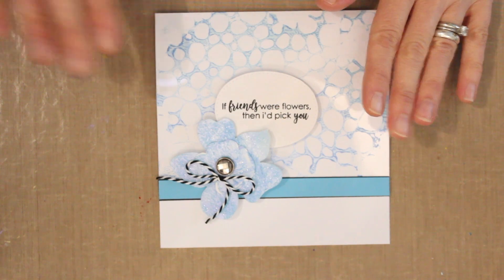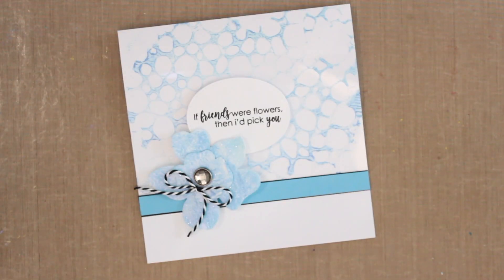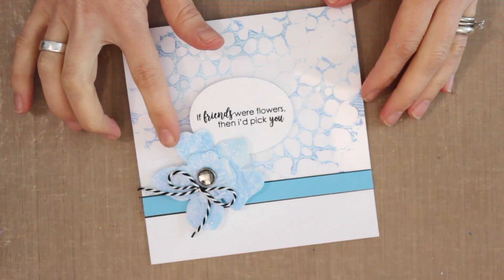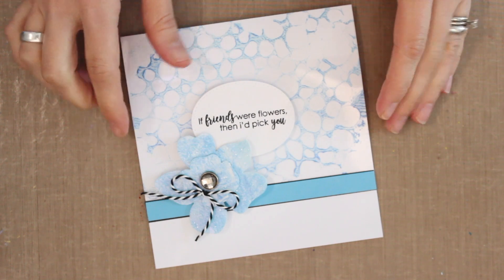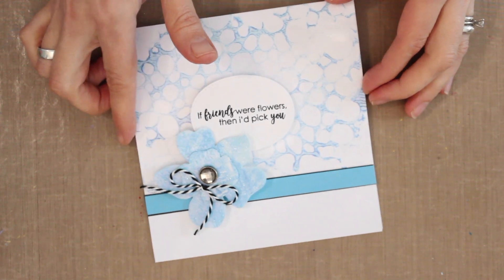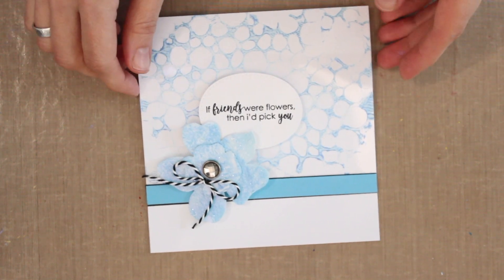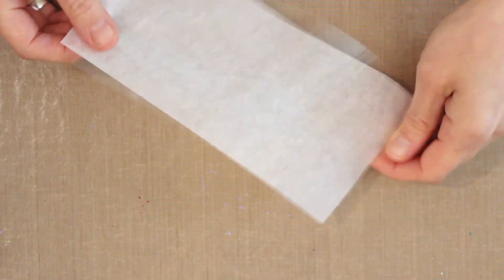Now let's look at creating the die-cut element. Duralar cuts really cleanly — you can use scissors, a paper trimmer, or cutting dies. That's how I created this floral motif. Duralar is also heat resistant, which means I can add clear embossing powder on top of the opal polish and heat set it for extra texture and the beautiful opal color. Let me show you how this works — I'll bring in a piece of Duralar and remove the tissue.